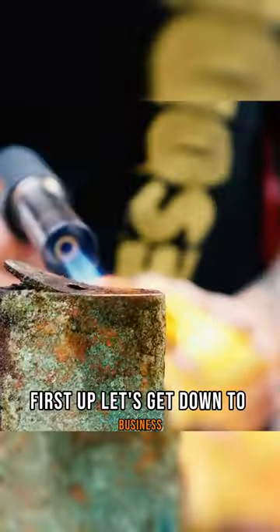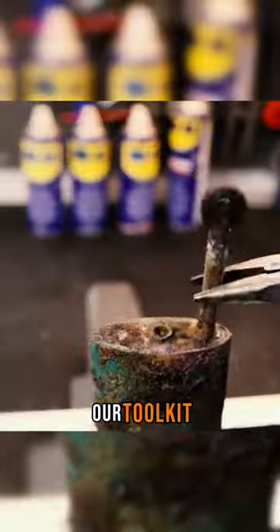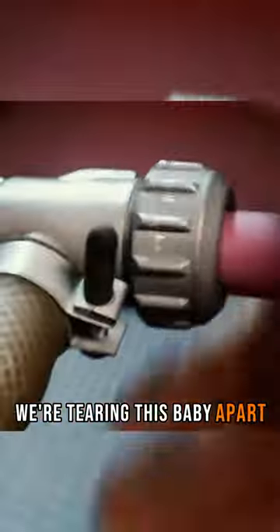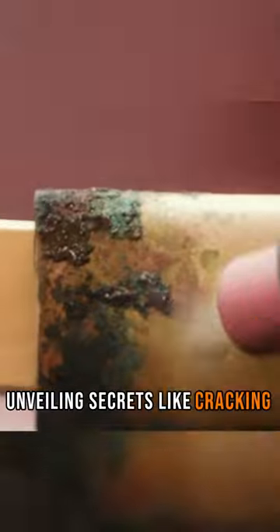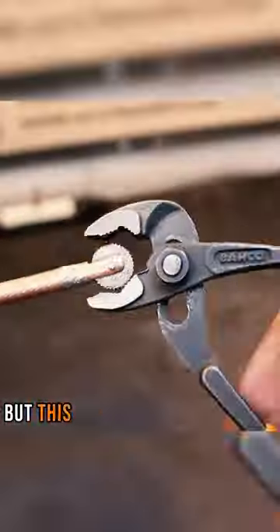First up, let's get down to business. Screwdrivers, tweezers, tons of determination — our toolkit. We're tearing this baby apart, unveiling secrets like cracking a treasure chest. Grime? It's got nothing on us. We're scrubbing away, revealing hidden beauty. But this ain't just a restoration, it's a resurrection, baby.